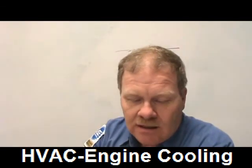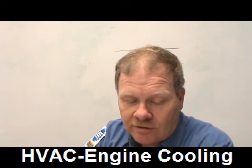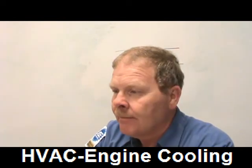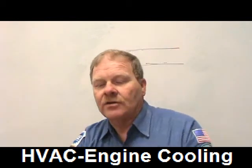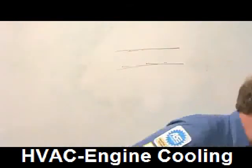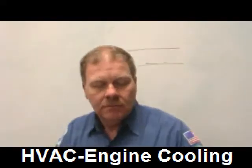Technician B says a cooling system should be flushed until clean water flows out — that's correct. You don't want to stop flushing while rusty crud is still coming out. Number eight: Technician B is right.